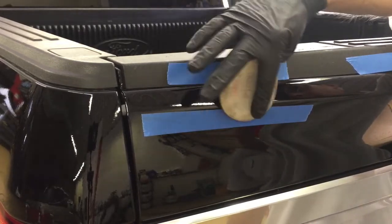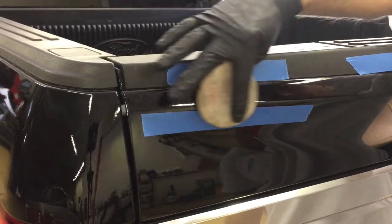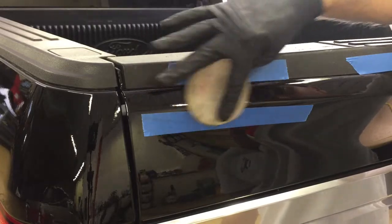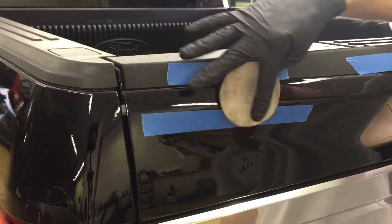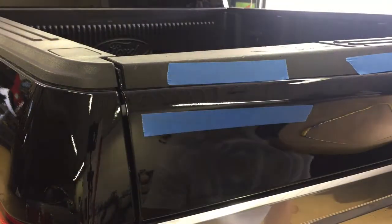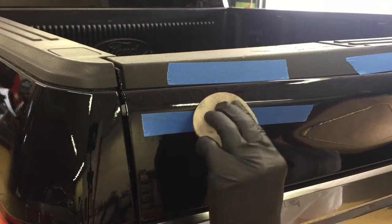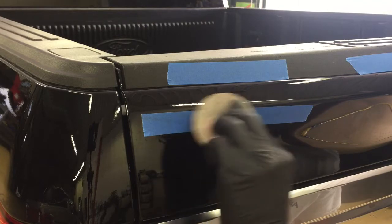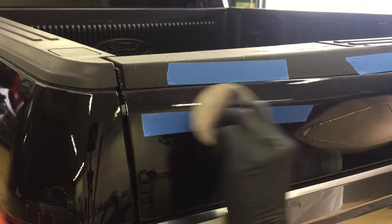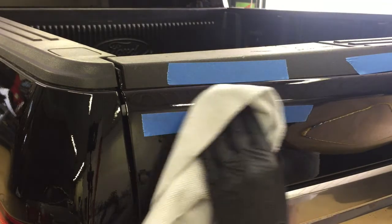We're going to do this repair a little differently — removing the sanding discs from the foam sanding block and using our hands to let the disc curve around the peak. We'll sand very lightly, curving the disc around the peak, doing a couple passes at a time, wiping the residue, checking progress, and repeating. Even though the scratch is short, it's rather significant — it's deep, down through the clear coat pretty far, so we'll have to do careful work to get it out.